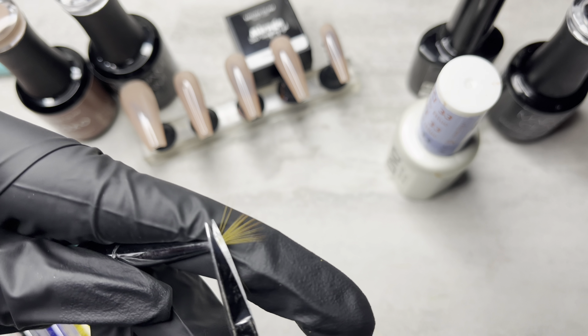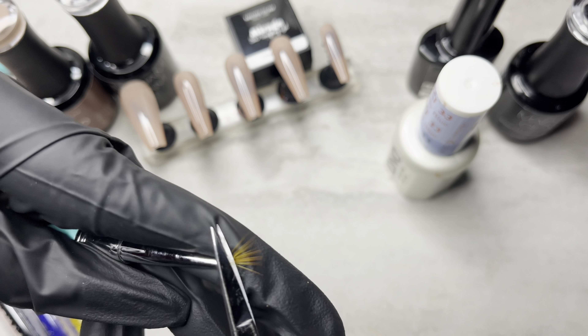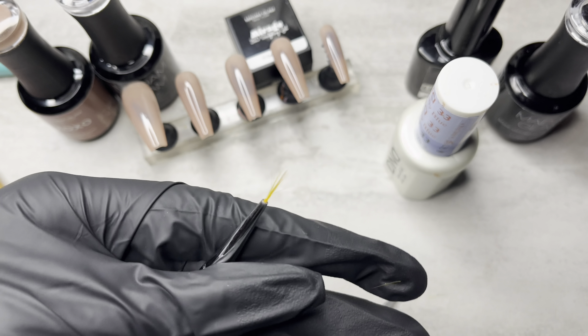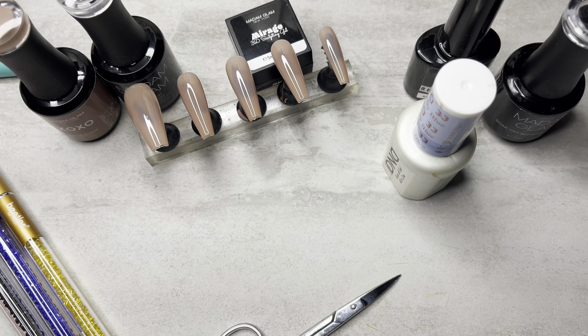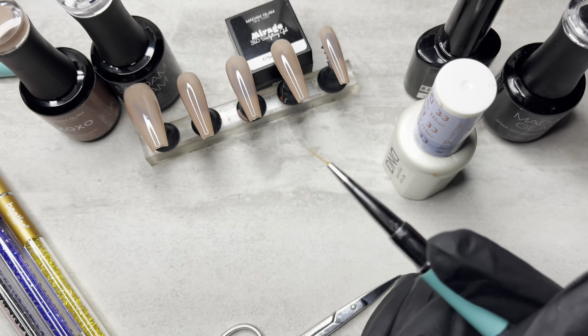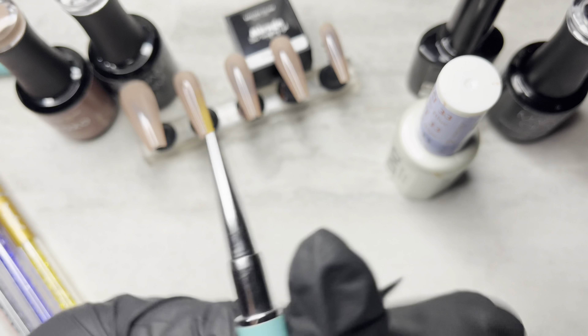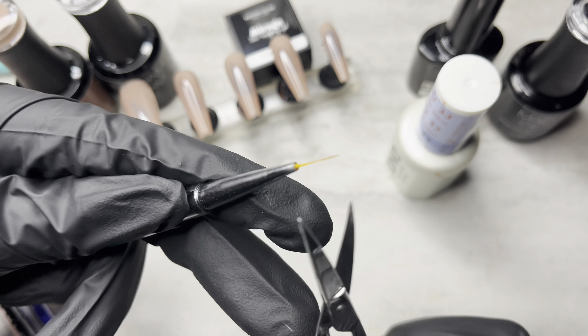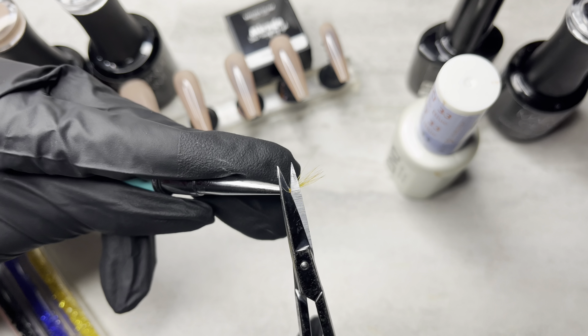You guys don't have to do this if you don't want to, but this is just what I do. I don't do all my brushes like this — I usually just do one. And this is the brush that I'm going to use to do super fine details. I don't even think I ended up using that in this video. This video was done a while ago and I'm just now doing a voiceover.